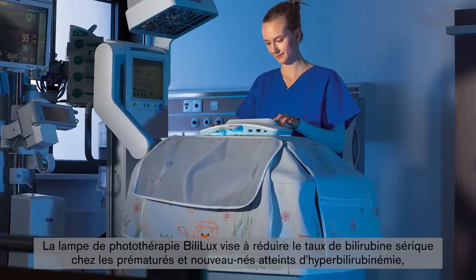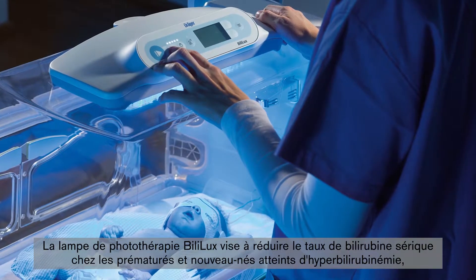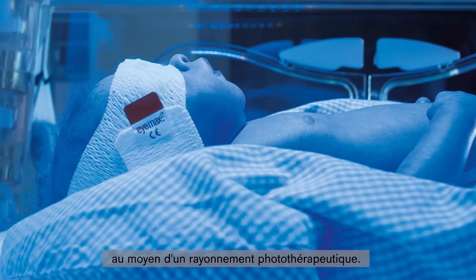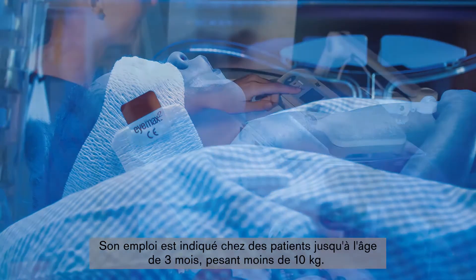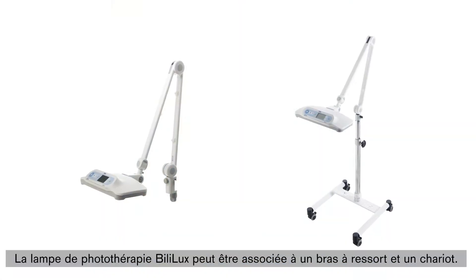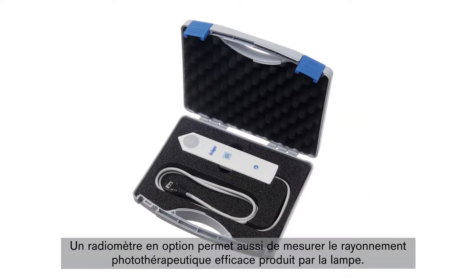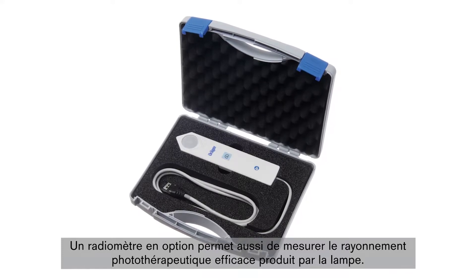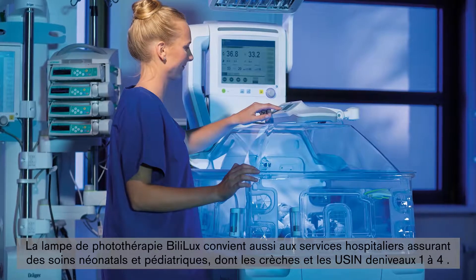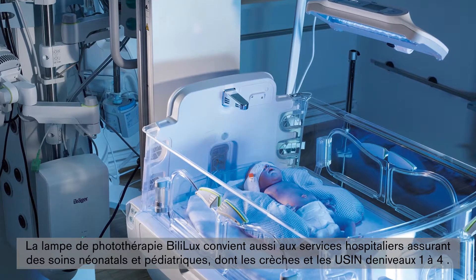The Bililux Phototherapy Light is designed to reduce the serum bilirubin concentration in premature babies and neonates with hyperbilirubinemia by means of phototherapeutic radiation. It is intended for use with patients up to 3 months of age who weigh less than 10 kg. The Bililux can be combined with a spring arm and trolley, and an optional radiometer is available to measure the phototherapeutic effective irradiance. It can be used in hospital departments that provide neonatal and infant care, including nurseries and NICU levels 1 to 4.